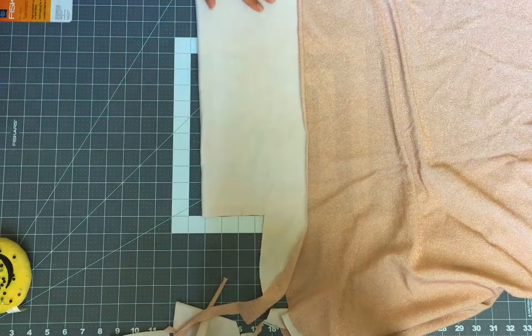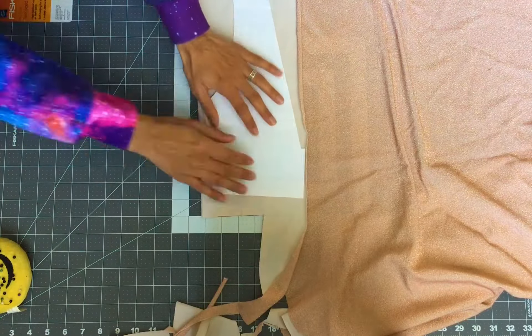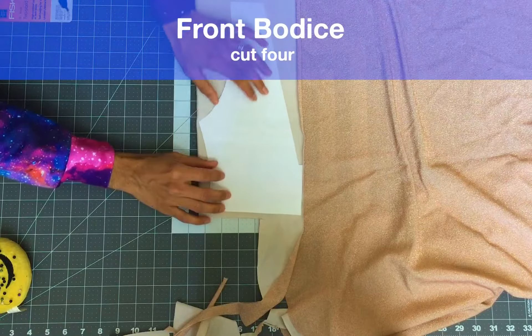Then go ahead and cut four of the front bodice. I cut them on a folded fabric to ensure I get matching pairs of two.